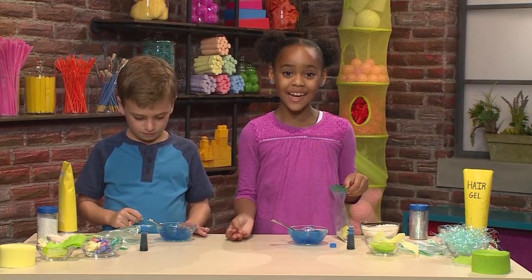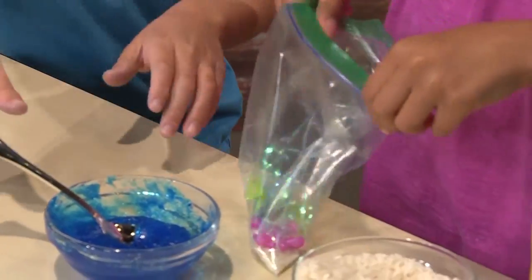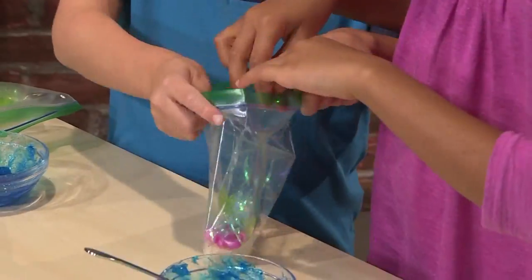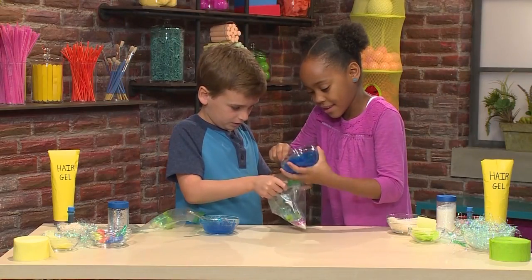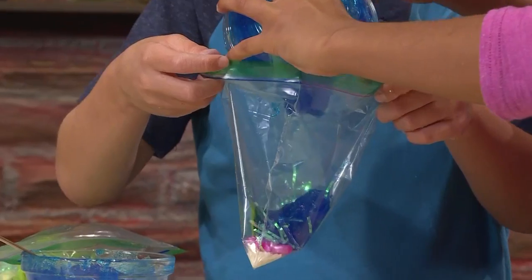Once you have everything inside, then it's time to put your water in. Can you hold the bag for me? Ooh, it's goopy.